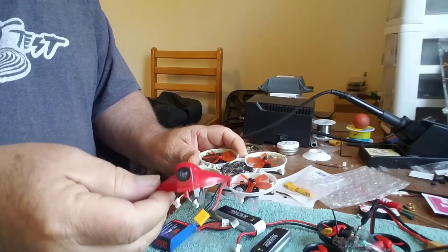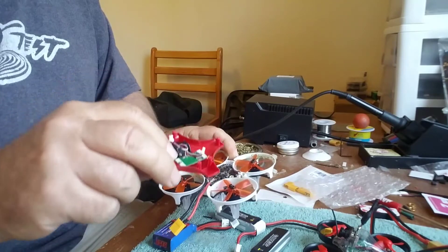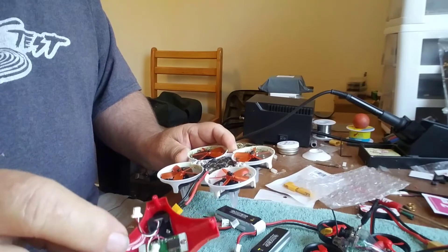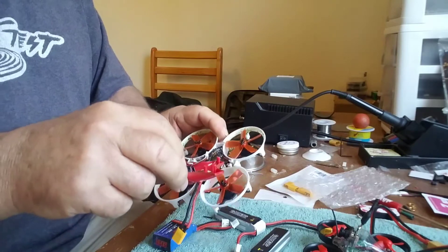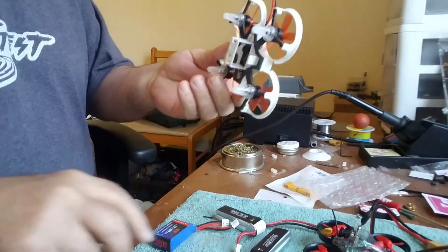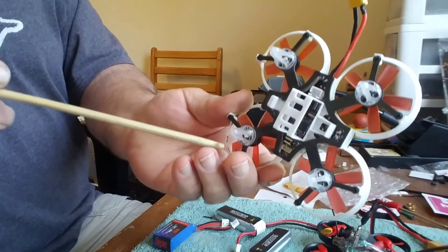First thing you want to do is remove your canopy and check the orientation of the canopy and the two little wires — one's a receiver, one's a camera. Make sure you plug them back in properly with the proper connections when you put it back on. Just five screws here in the bottom of the ELF.